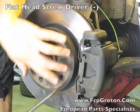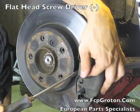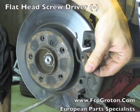The first thing I'm going to do is remove the anti-rattle clip. Simply place a flat head screwdriver against the hub, pry forward and remove the clip.